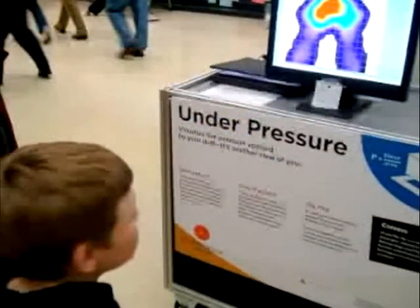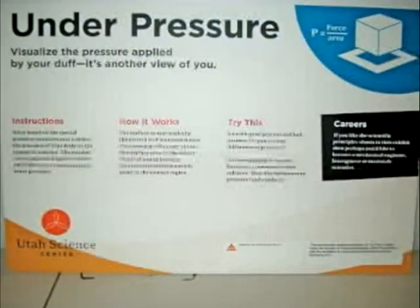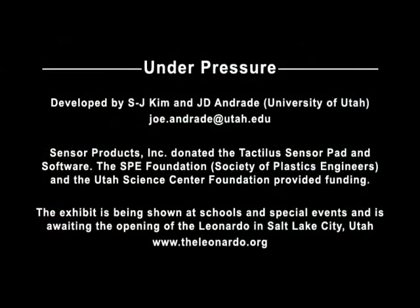This particular budding engineer is enjoying his own cheek pattern. Here's the sign — take a look at it for details, as there's more information available.